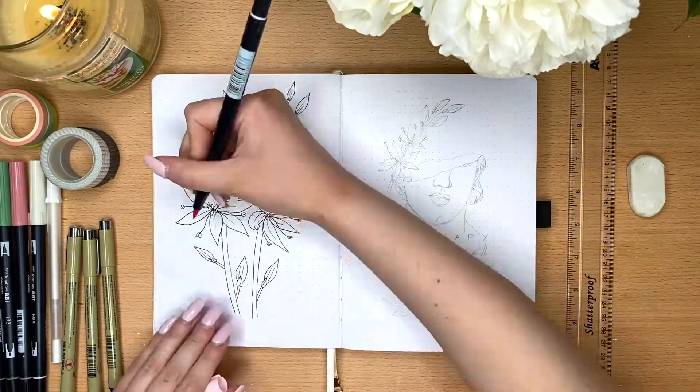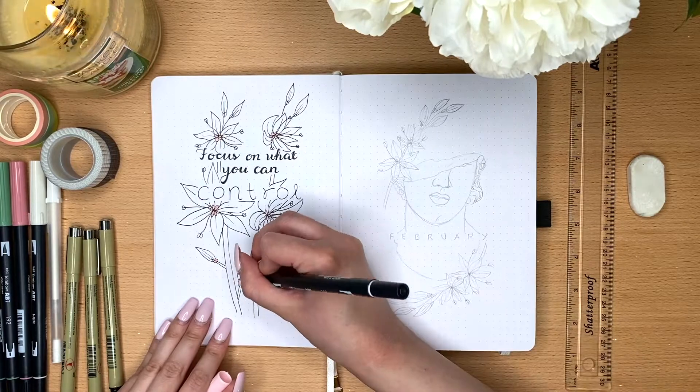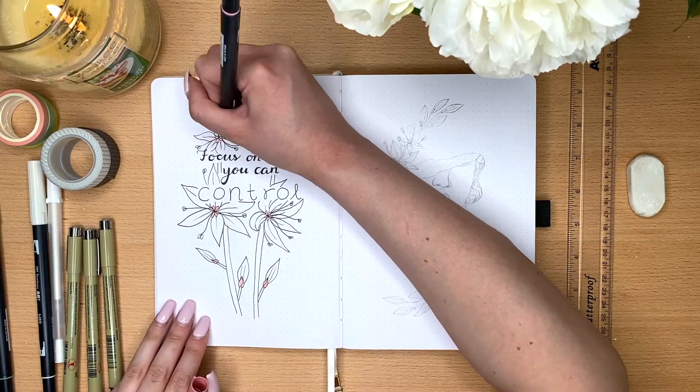Here you can see I'm starting to outline everything. Then I erased the pencil lines and now I'm going in with the Tombow Dual Brush Markers to color and do some shading on the flowers.